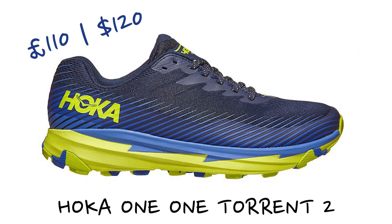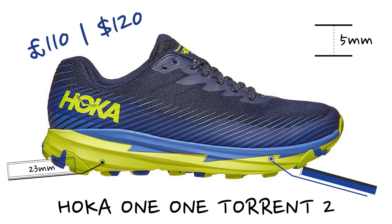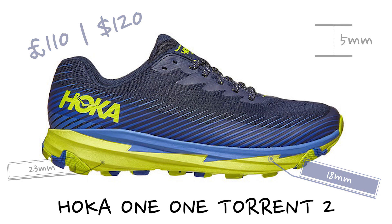Heel offset — it runs on the same 5 mil offset as the original Torrent, so we've got a 23 mil heel and an 18 mil forefoot. I'm sure anyone who watches the channel or anyone that knows me knows I am quite a big Hoka running shoe fan.